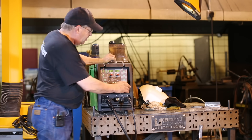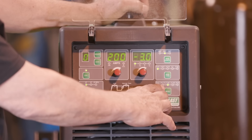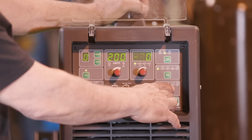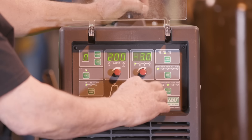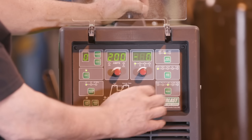In the mode setting, it goes: stick, MIG, PMIG — which is pulse MIG — DP-MIG, which is dual pulse or pulse on pulse. I haven't got there yet, that's another setting. And then setup, I haven't been over in that yet.